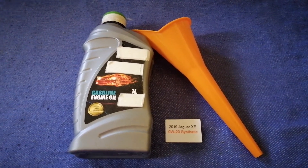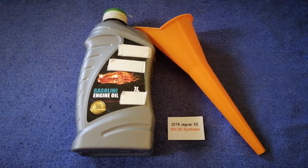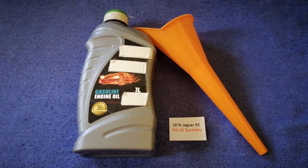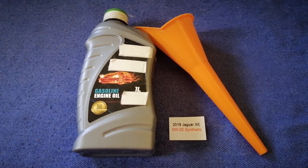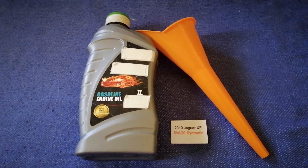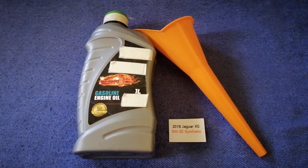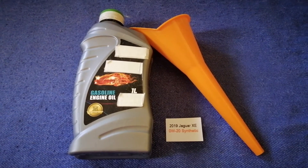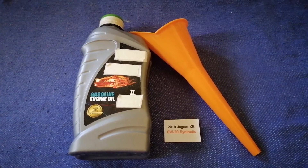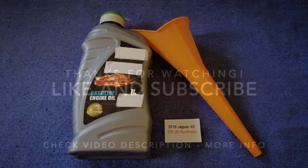So once again, the oil type for the 2019 Jaguar XE is 0W-20 Synthetic. If your 2019 Jaguar XE uses a different type of oil, or if you know a cheaper place to buy oil, make sure to leave a comment and let the rest of us know. Don't forget to check the video description for the most recent price. Thank you for watching — please like and subscribe.